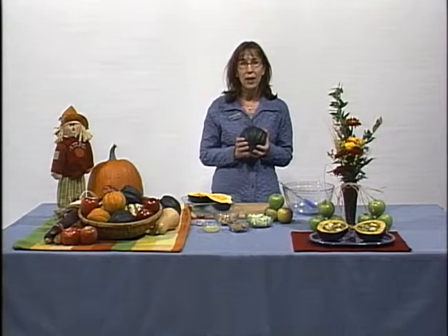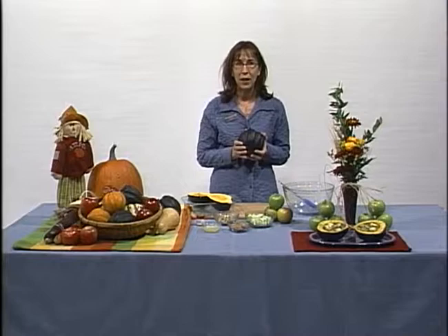Squash is often baked, but it can also be steamed, sautéed, or even microwaved, like in today's recipe for apple stuffed acorn squash.